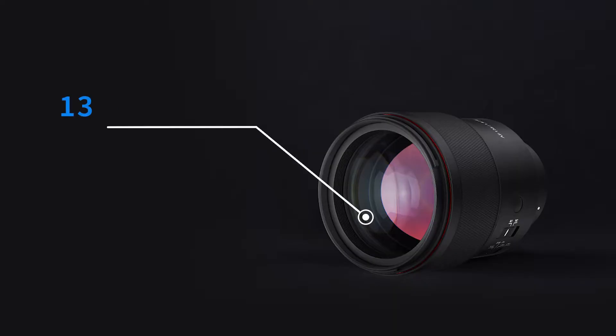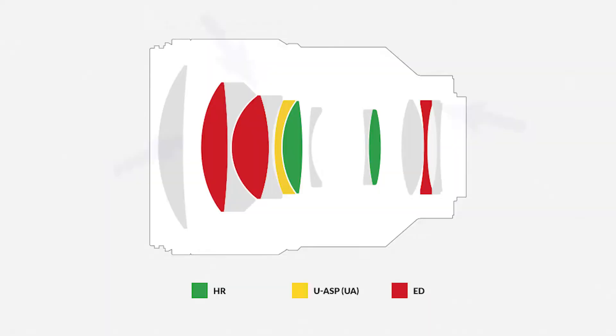The new optical construction comprises 13 elements in 11 groups, including 3 extra-low dispersion lenses, 2 high-refractive index lenses, and 1 ultra-precision aspherical lens, which will all contribute to reduced aberrations and increased sharpness.